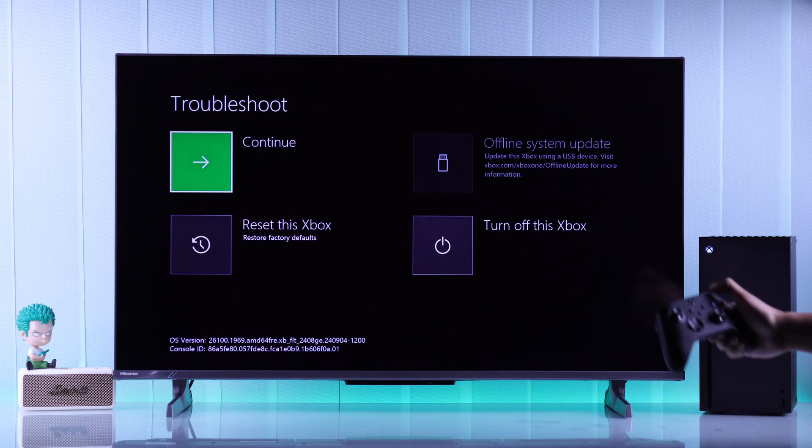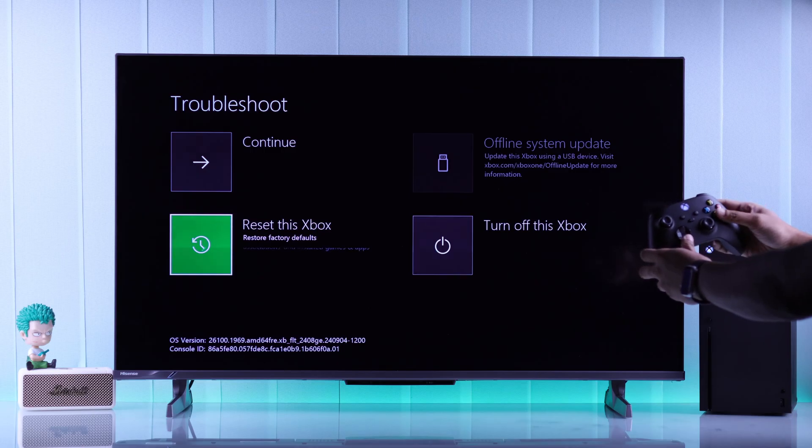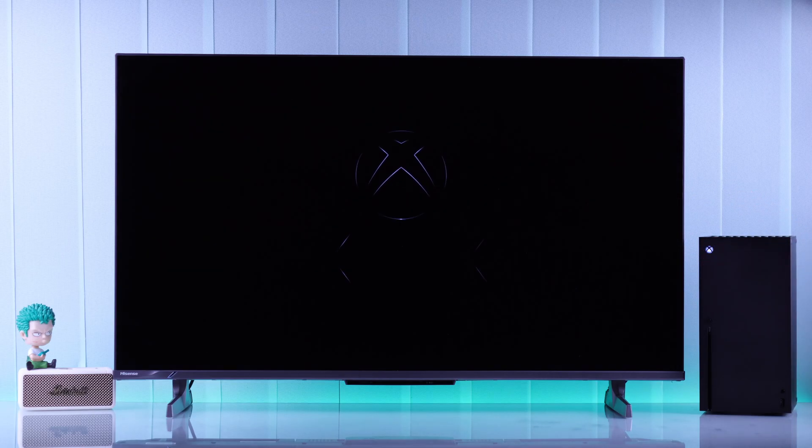Then you should see the troubleshooting menu on your TV. If you see it, turn on your Xbox console, use the D-pad to go to 'Reset this Xbox', and you can choose 'Skip games and apps'. Now you should see your Xbox display.